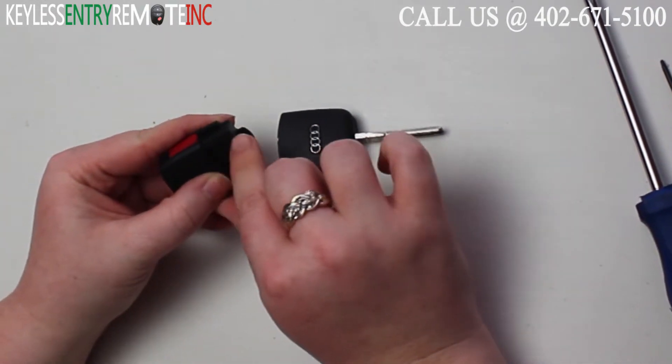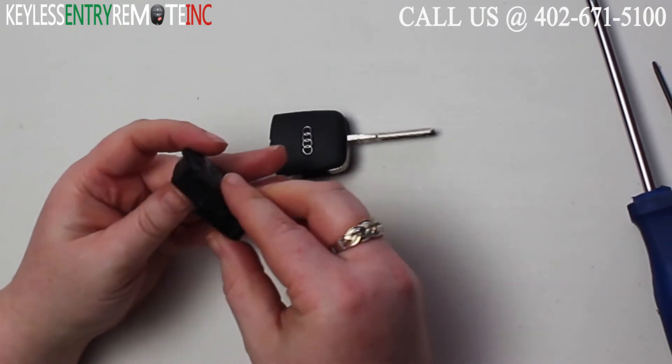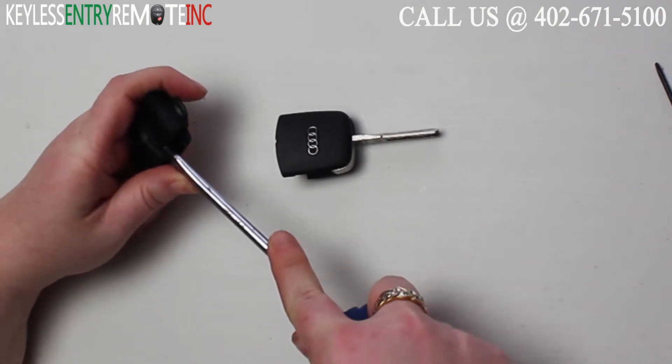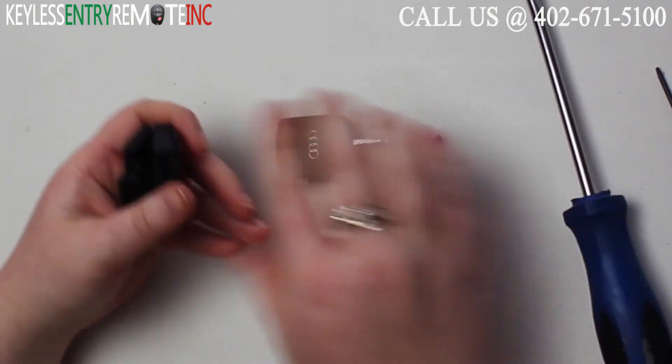The part number I've already read is located right here. Now you'll need to go ahead and open up this portion of the key fob using your flat head screwdriver. There is a small notch that you'll want to insert the screwdriver in and pop it open.